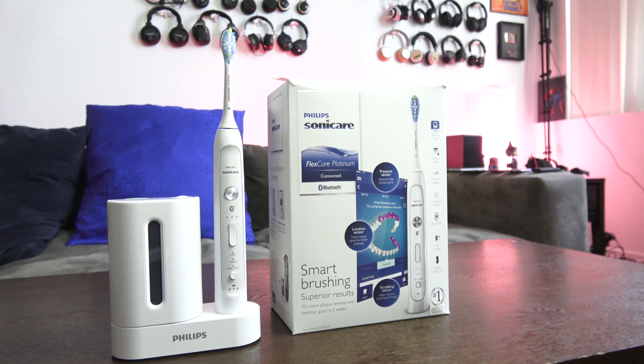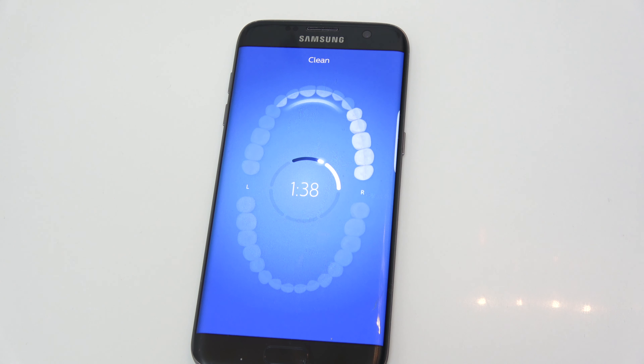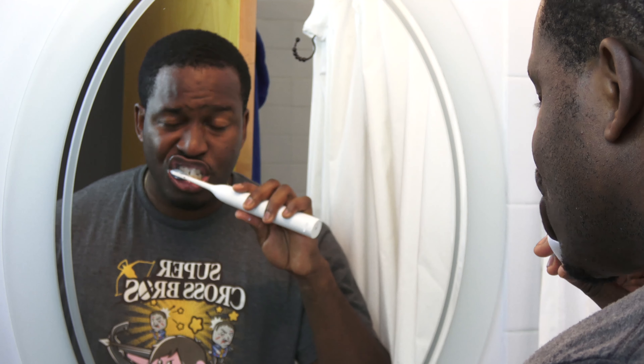Well, it helps you brush better. You know how sometimes you go back to the dentist having brushed all year, and they say you've got cavities, plaque damage and all that? This will help you do a much better job. It connects to your smartphone and actually maps out your whole dental region — your teeth, molars, top and bottom — via Bluetooth.